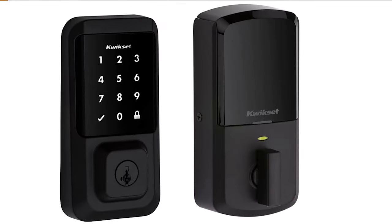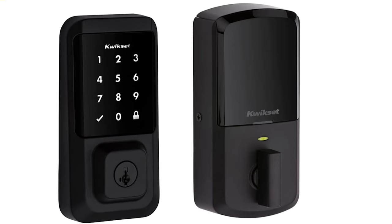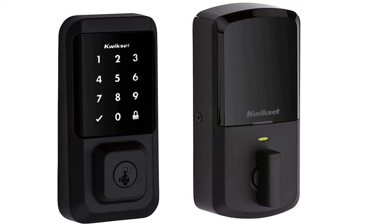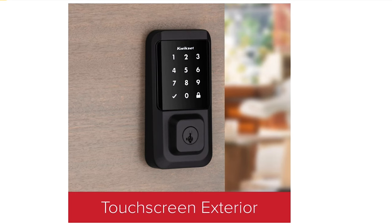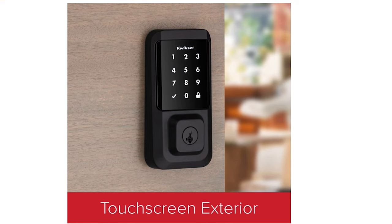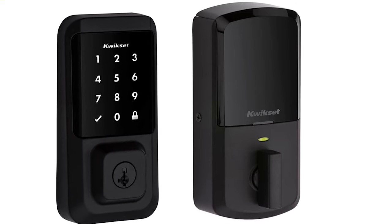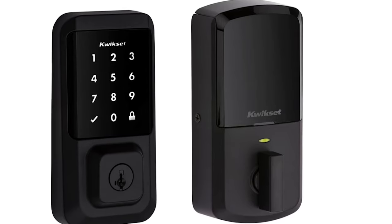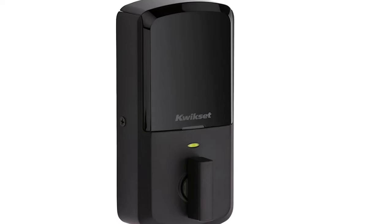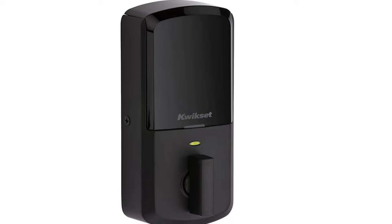Looking at the Kwikset line, they've got their very popular Halo Wi-Fi series. I really like that series because you don't require an additional bridge or hub. It does have that touch screen — I kind of prefer no touch screen but it looks really good on the door. It has Kwikset SmartKey so you can re-key the lock to match your other locks, it comes in a number of different design choices that match existing hardware, and Kwikset is a very popular and reliable brand for locks and door hardware in general.